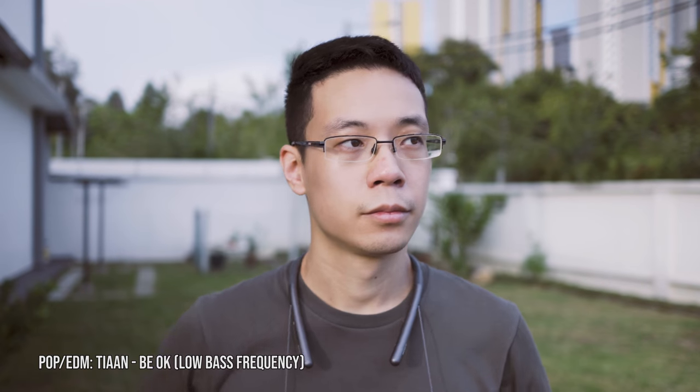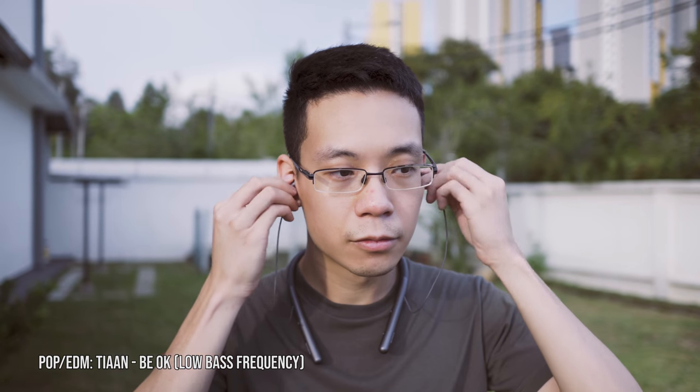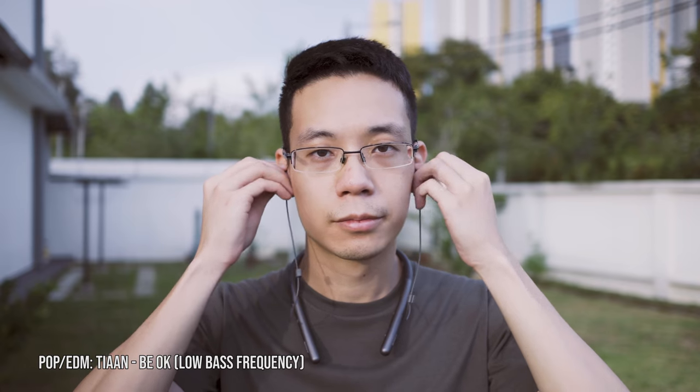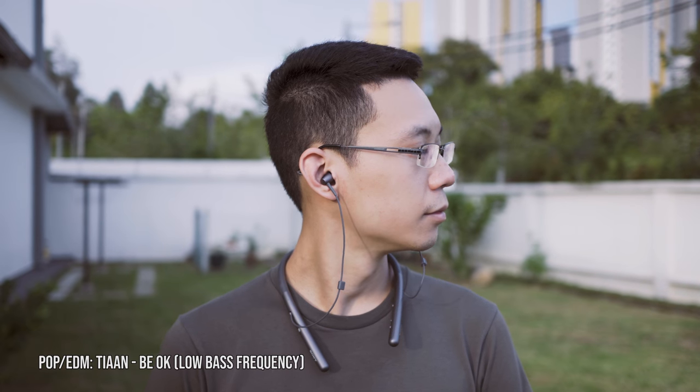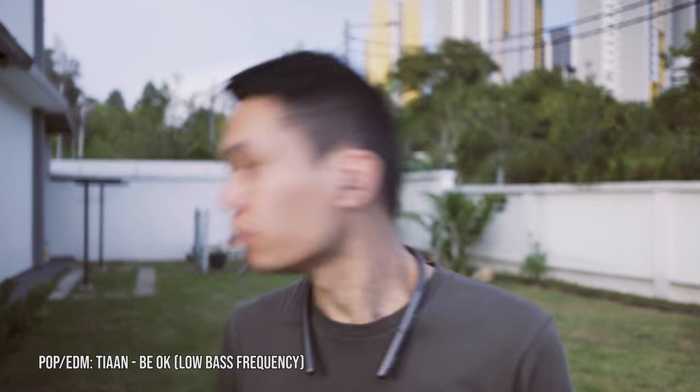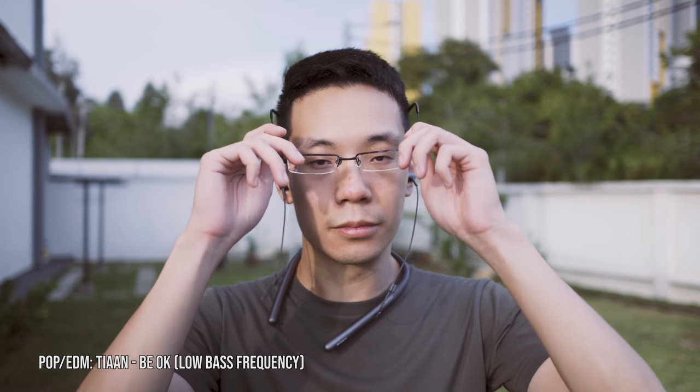Moving on to audio quality — pop and EDM. For this, we'll be using TianBee OK. The low bass frequency is extremely energetic and highly notable. You can feel the air pressure booming into your ears even at lower volumes. It doesn't eat into the vocals and it has zero bass distortion. The softer bass vibration fades smoothly. The low bass frequency is well-bodied.